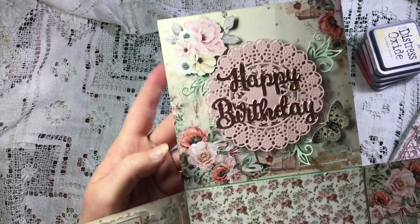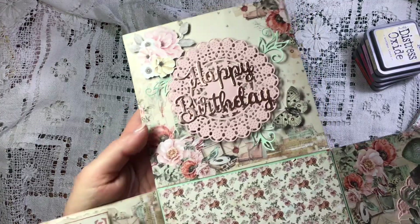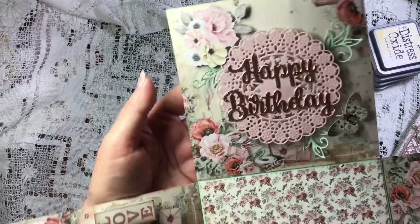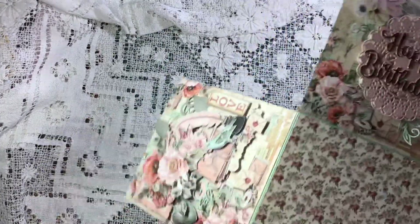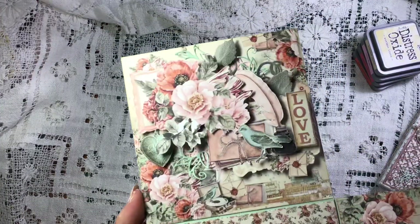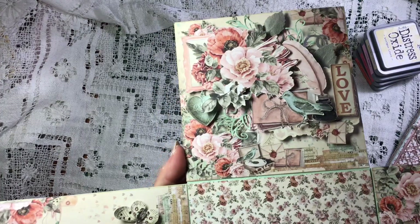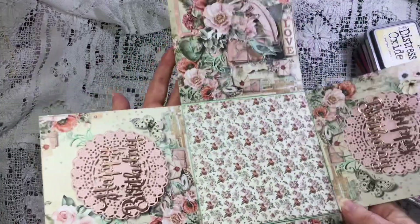...die cut doily, and again the beautiful rose gold happy birthday with a little bit of fussy cutting. Seriously, this paper is so beautiful you don't have to do very much to it - it's so gorgeous.